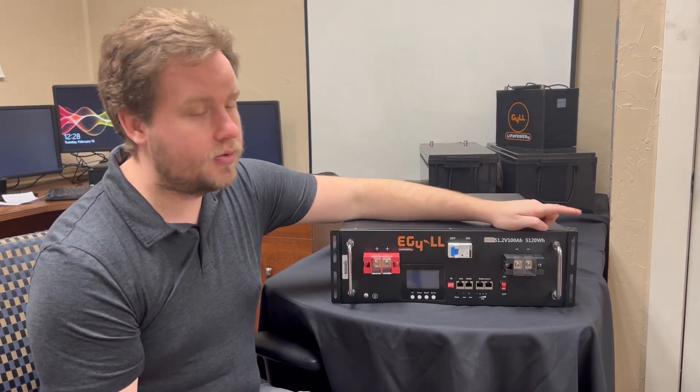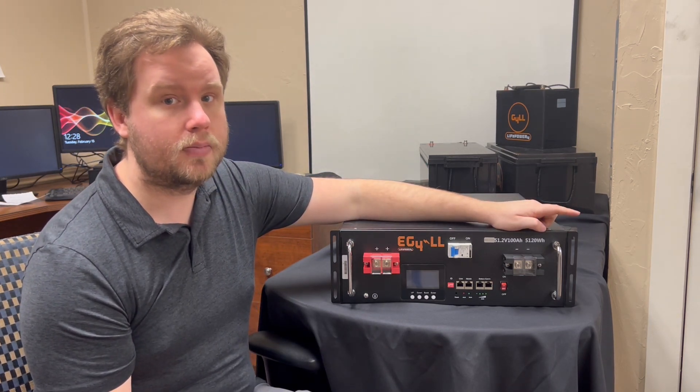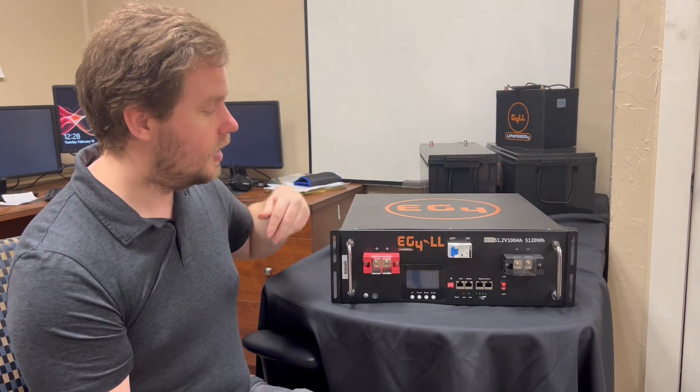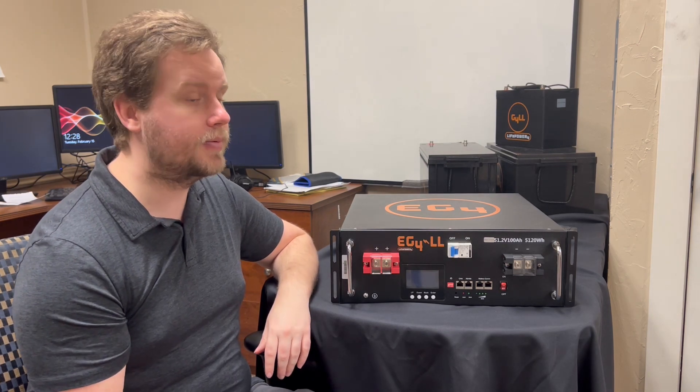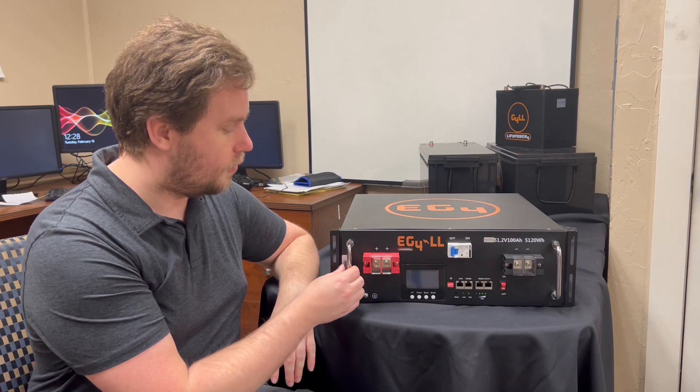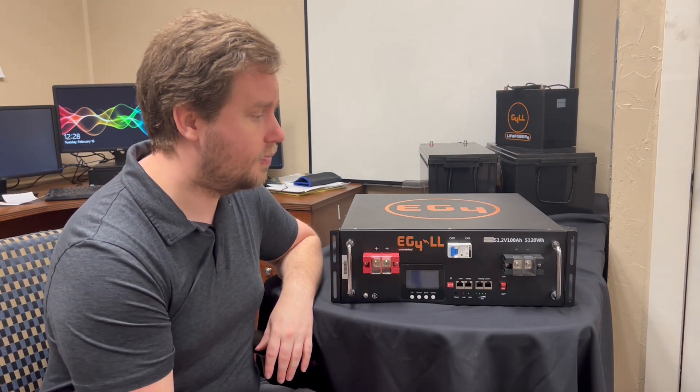This is the rack-mountable version, so on the front we do have the sections for mounting these to the racks. This will fit into a standard 19-inch server rack, so we do have those available on our website, or if you already have one, this should fit right in there.